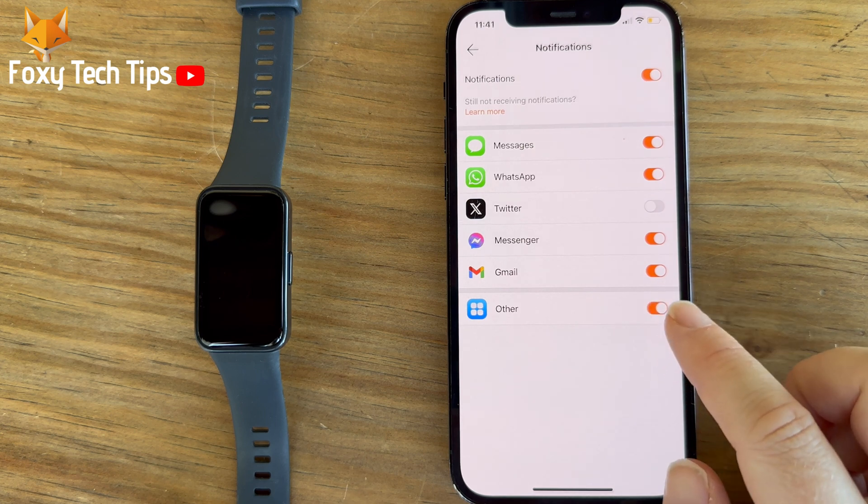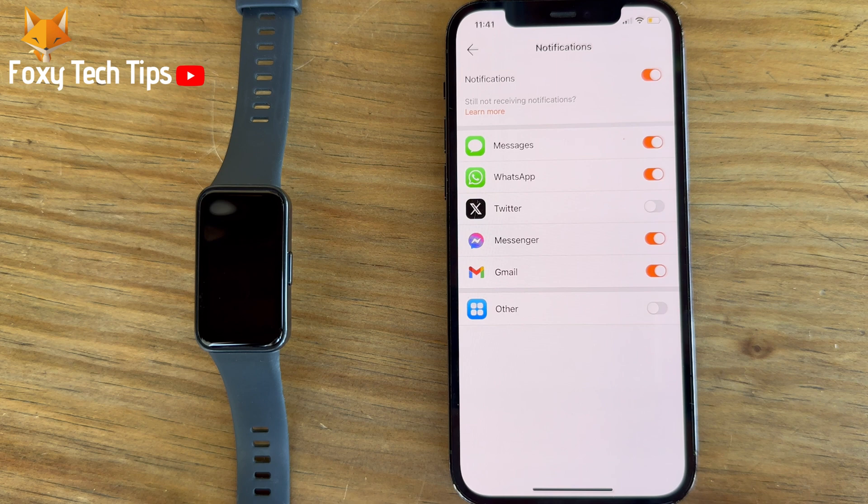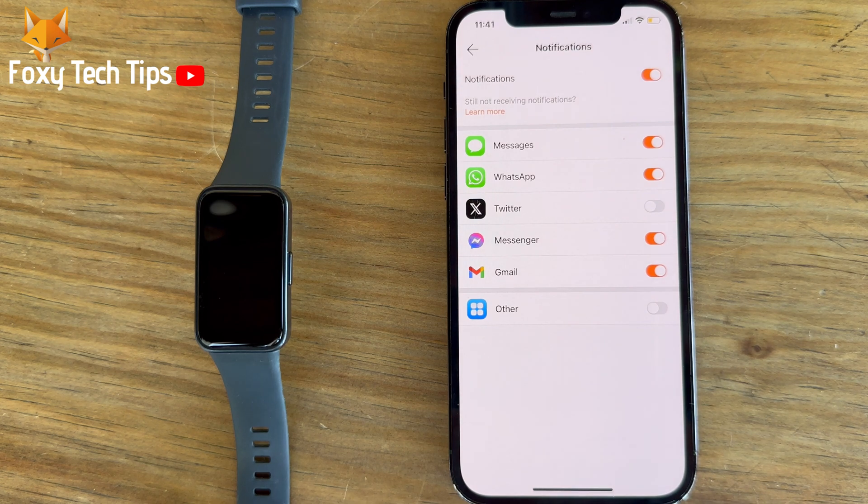And that draws an end to this tutorial. Please like the video if you found it helpful and subscribe to Foxy Tech Tips for more Huawei Band tips and tricks. Thanks.